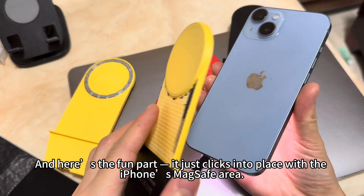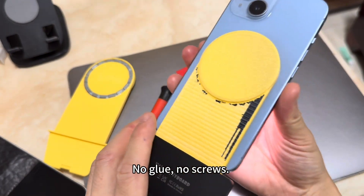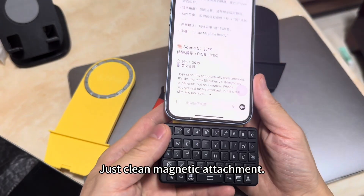Here's the fun part — it just clicks into place with the iPhone's MagSafe area. No glue, no screws, just clean magnetic attachment.